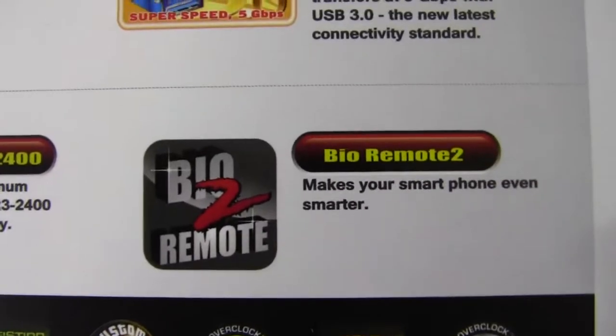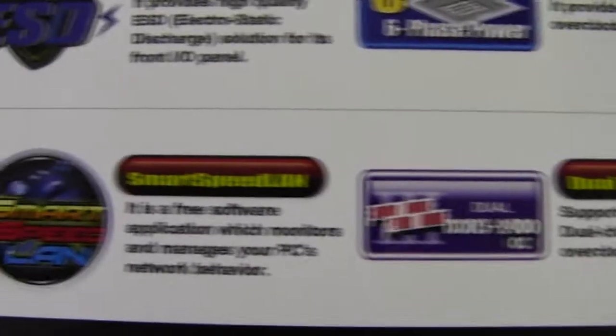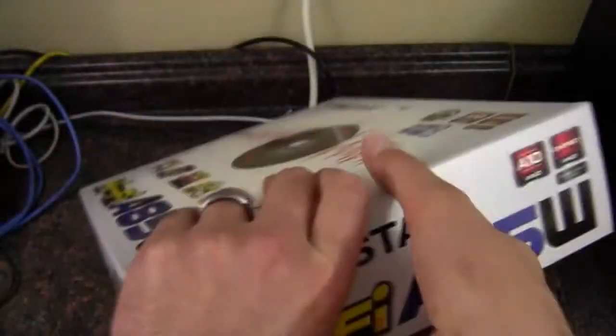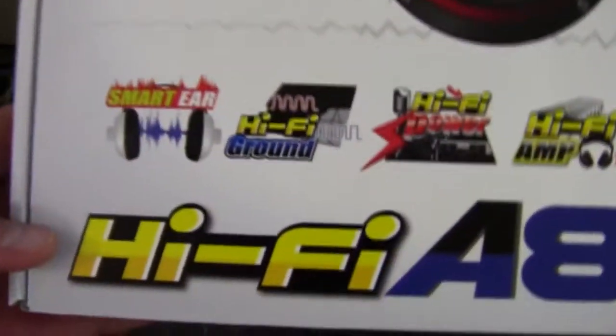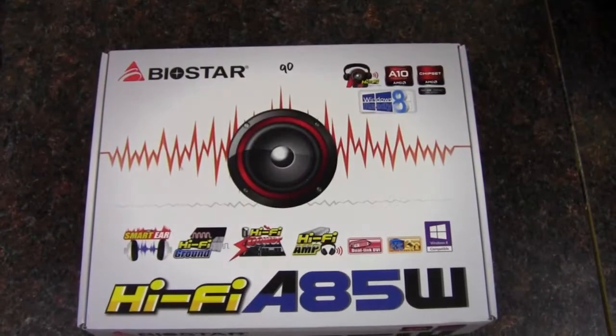Six-phase power, USB 3, Bauer Remote 2, DDR3-2400 overclocking ability, Smart Speed LAN, and Windows 8 Compatible. So it looks like the HiFi in there is mostly referring to the audio — high-fidelity audio.